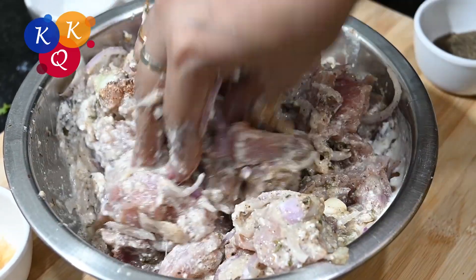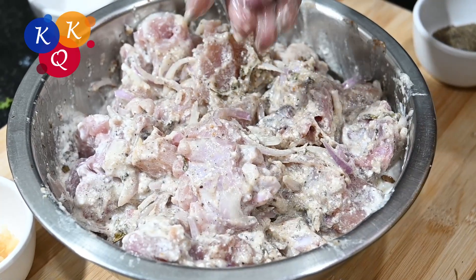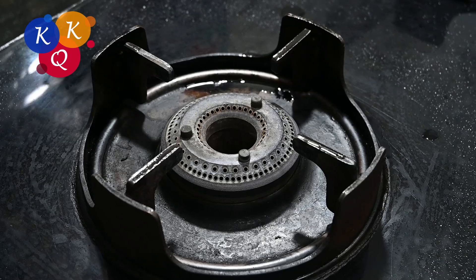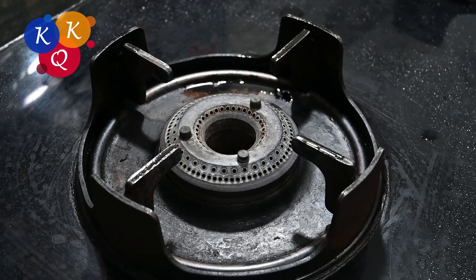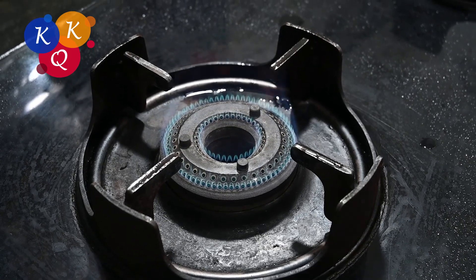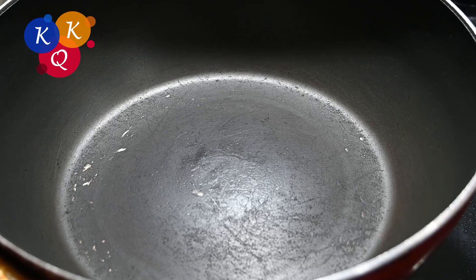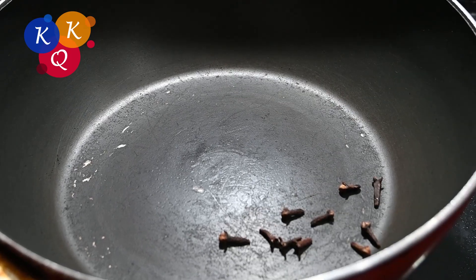2-1 cup of water. Now I'm going to make a freezer for 9-1 cup. Go to the shrimp, we'll throw them in and get them back.